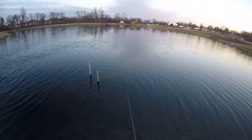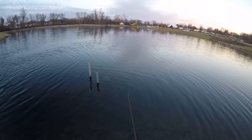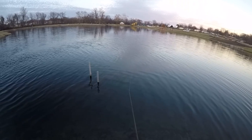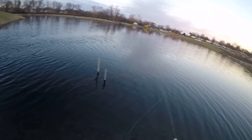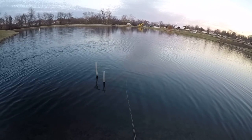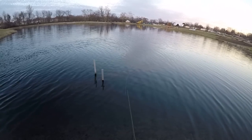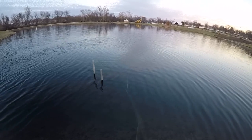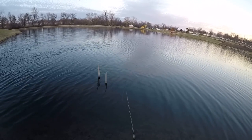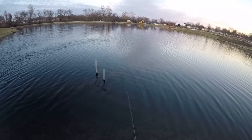The last fish almost knocked the rod out of my hand. Let's go short and see if he'll come back. He's probably looking for it again because he didn't get it all. Got to let it sink a little bit because I just have a floating line on right now.